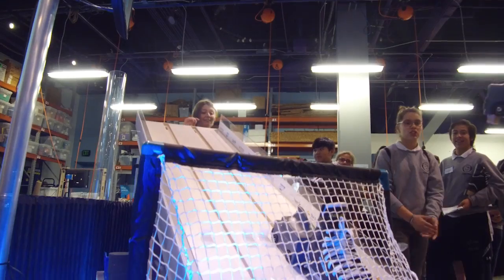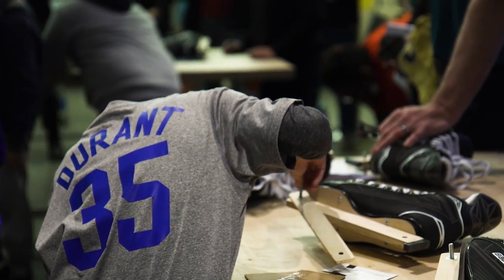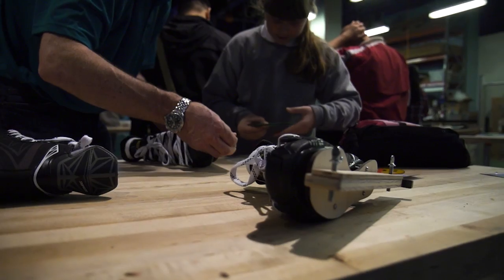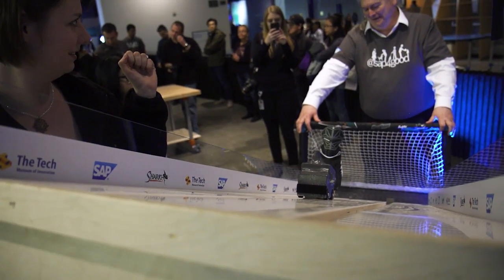Innovation on Ice, in partnership with SAP and the Strikes Foundation, is our new program today. It's a design challenge looking at the interplay between friction and speed as it relates to hockey. We've provided kids with this hockey skate — we changed out the blade holder for a wooden clamp that we designed to hold materials. There's a quick release so kids can try as many materials as they want, lock it down, and then test it on our rig in the back.